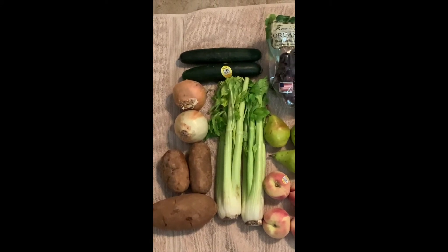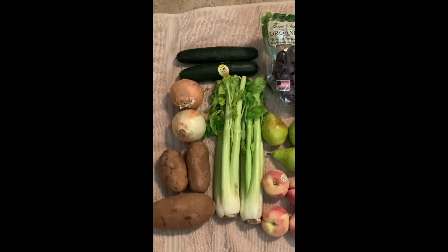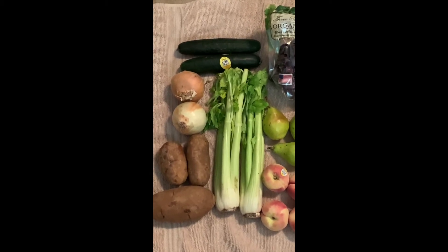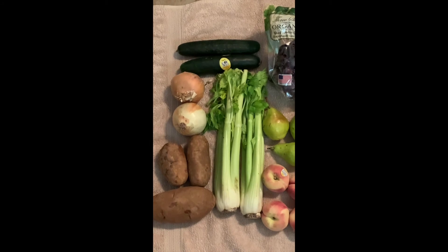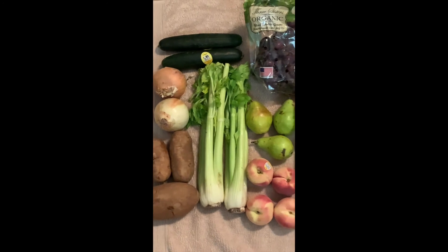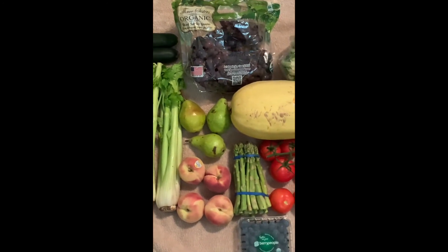This is the whole order. I only ordered two in quantity of the celery; the rest of them are one quantity on their site, and my total order was $61.27. So here is the whole kit and caboodle.